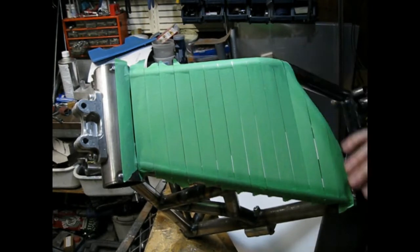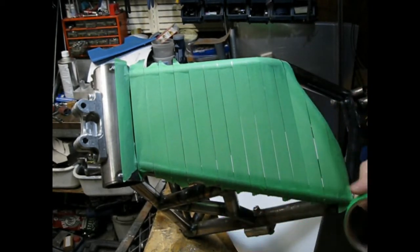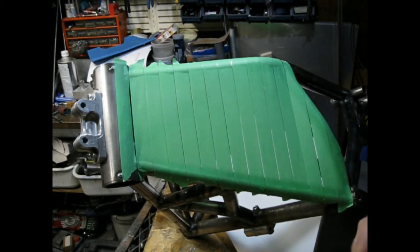Now my finished part won't actually cover the whole thing — it's probably going to end down here somewhere. But it's easier to just make the whole thing and then worry about that later.